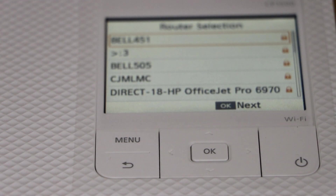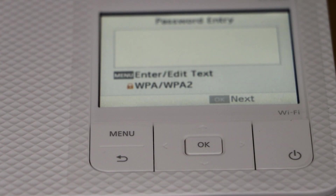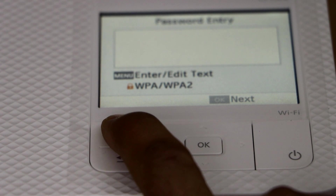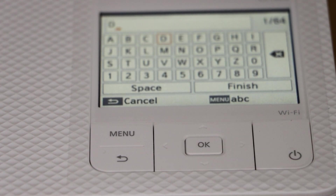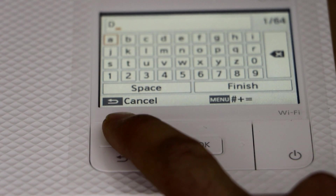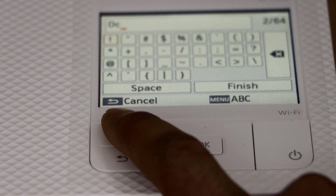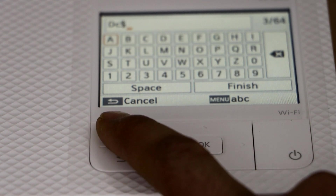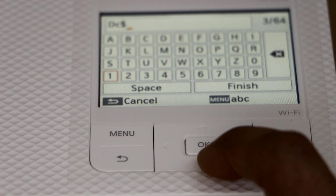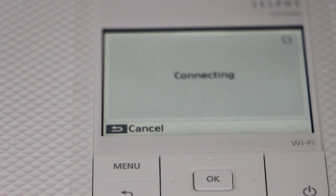You will see a list of Wi-Fi networks. Scroll down and select your Wi-Fi network. Enter the password using the menu button — you can scroll up and down to select alphabets. With the menu you can select lowercase and also special characters, and you can also select numbers. Once you are ready, click on the finish button. It will start connecting to the Wi-Fi network.